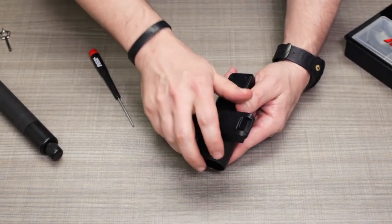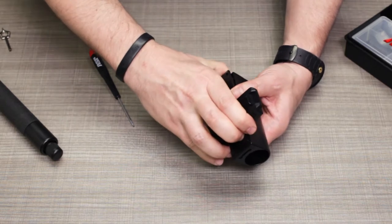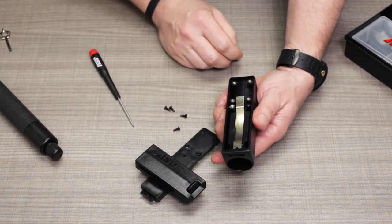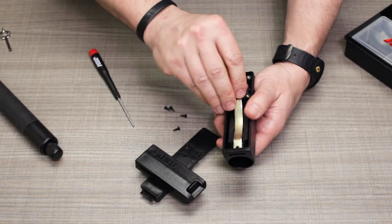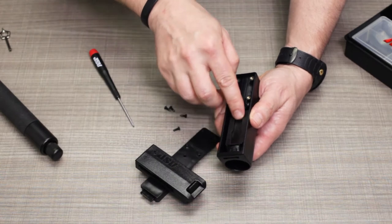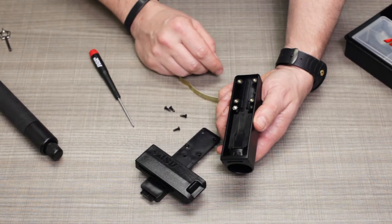Now that we have our screws removed, we can remove the back plate. Pull it out of the bottom edge first, then slide it downwards to disengage the registration tab and set the back plate aside. Inside the housing of the scabbard you'll see a variety of parts — primarily the retention clip, which is what we're going to be adjusting in a moment. If you have an envoy scabbard, you might see an additional cover in here, which is removable but you can just leave it in place.